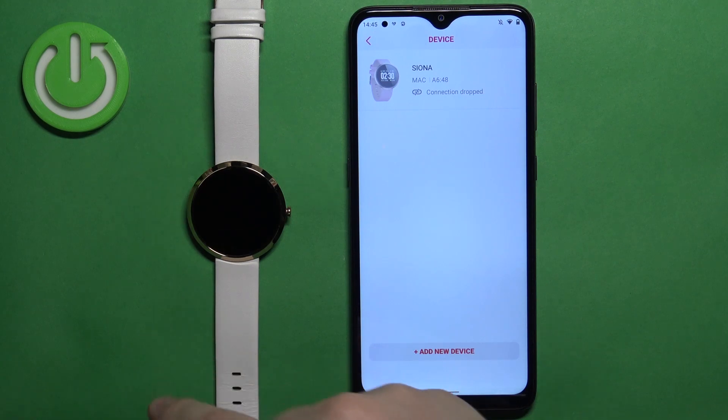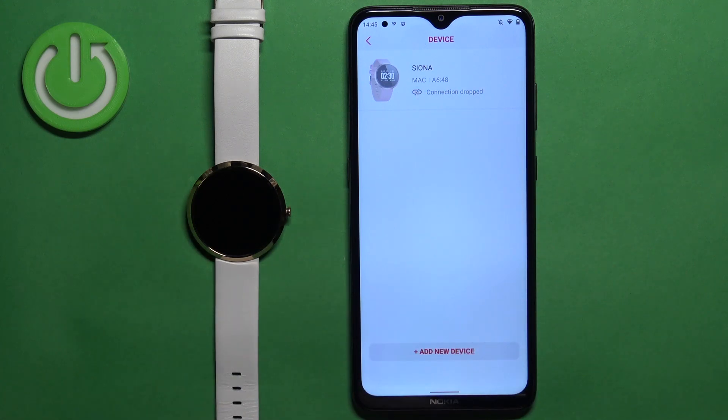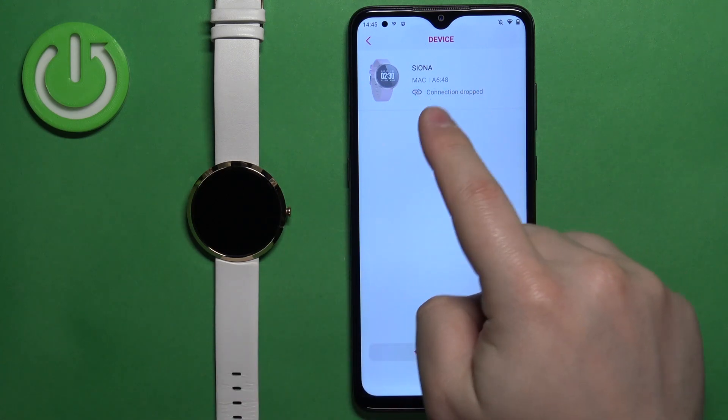The watch will vibrate and then turn off. Once it turns off, I recommend removing the watch from here, because if you turn it back on it will reconnect to your phone.